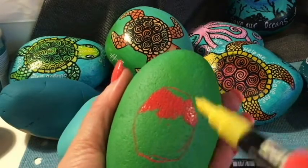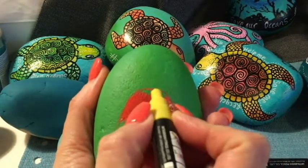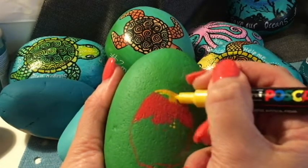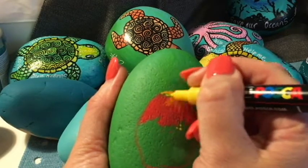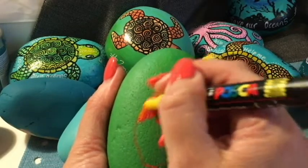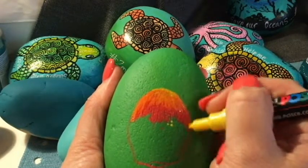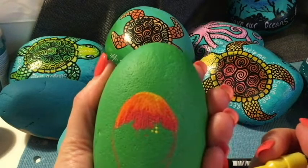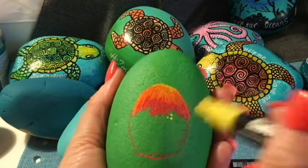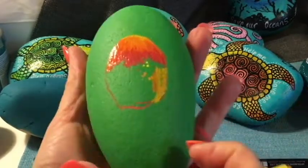Now I come in with my yellow — I dab a couple of times on the rock to make sure the paint is coming out, then go over the top and start to drag it into the red. What happens is it will naturally just start to blend into orange. You just keep going over with the yellow until you don't see a harsh line anymore — and that's your blending. It really is quite straightforward. Somebody asked: doesn't it mess up your tips? It does stain your tips, but not for long because it's a paint pen — a couple of dabs and you're back to yellow.